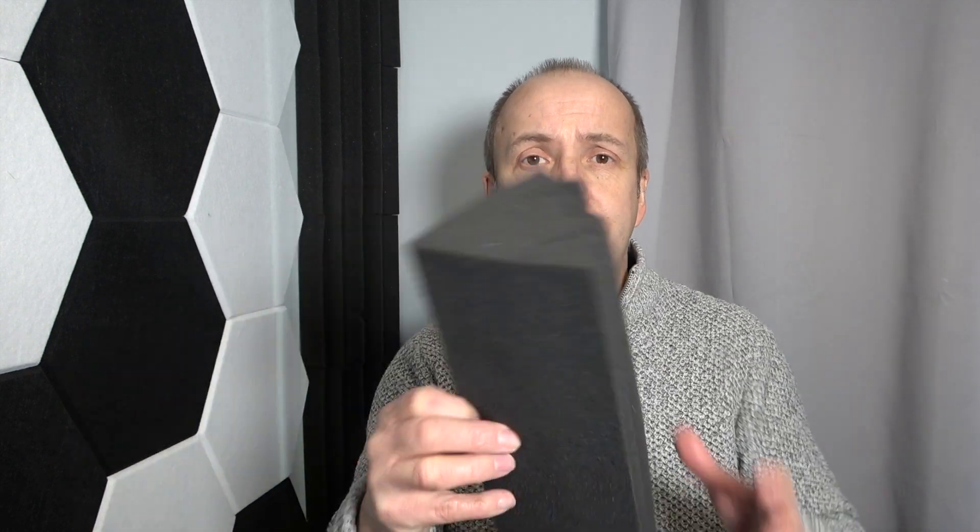Hi everyone. Today we're going to take a look at my bass traps. These are the foam bass traps that go in the corner of your rooms to obviously dull some of the sound if you're doing recording, or if you have any Zoom meetings, or filming any YouTube videos like I do.